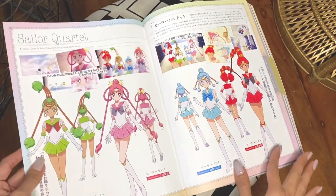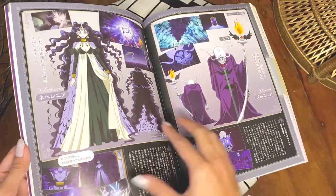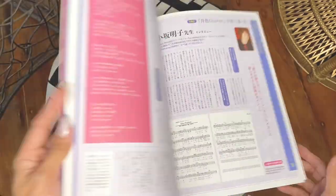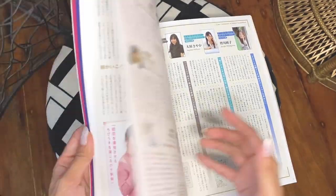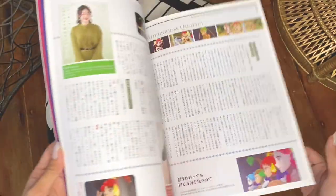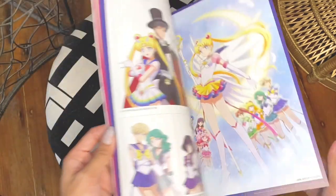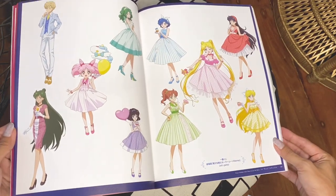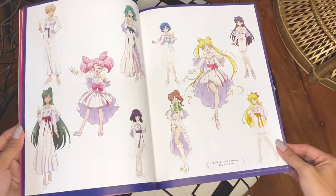Now the Asteroid Senshi — here are their sailor forms. And there's Zirconia and Queen Helenia. More artwork throughout — so beautiful!